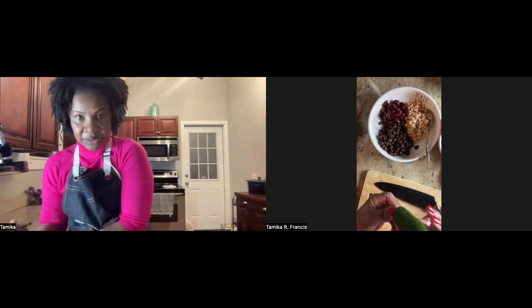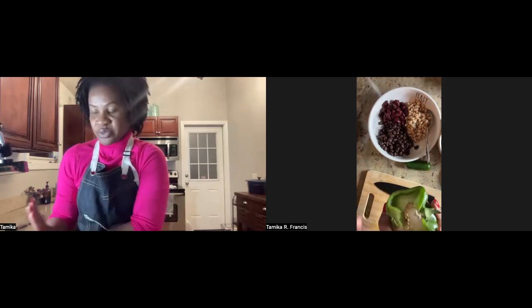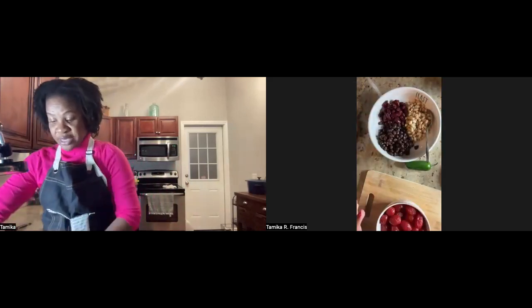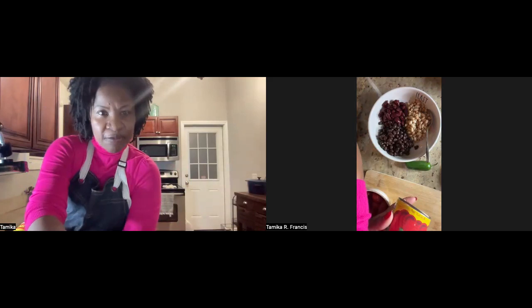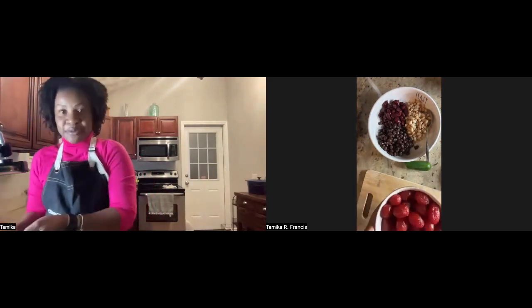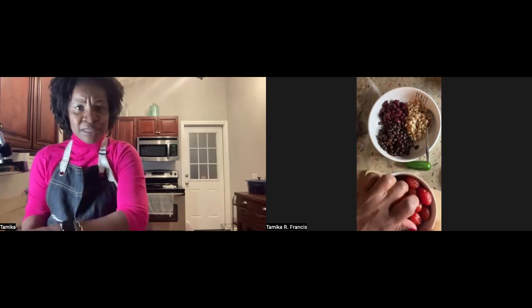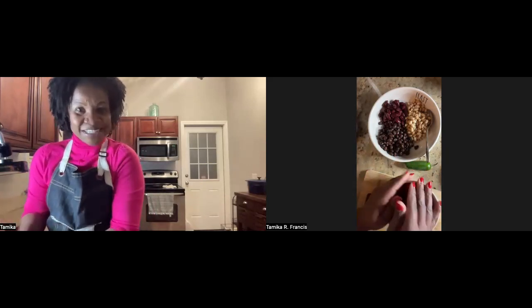It also calls for diced green chilies — I have a jalapeño here. And bell pepper — I'm going to use one from a salad I made this week, going back to the food waste idea. And the recipe asks for shredded carrots — I have three small ones from the back of my fridge. Your tomatoes may be in the box as crushed or diced canned tomatoes, but I had some tomatoes I bought a few weeks ago that aren't looking so good — a chili is a great way not to waste produce.